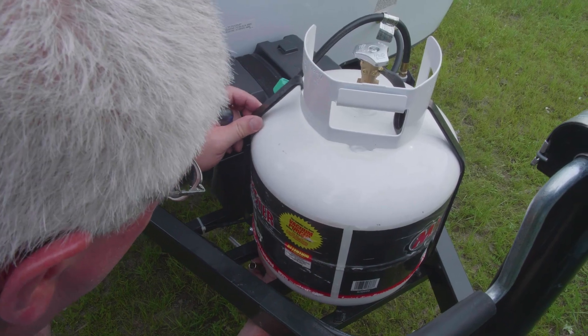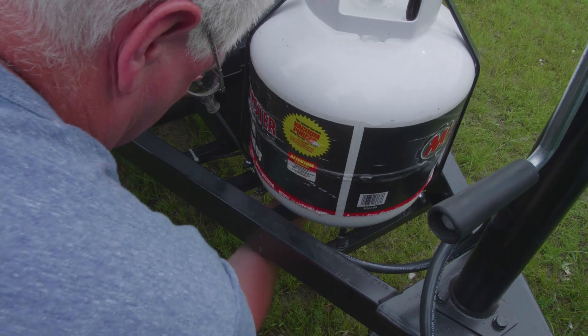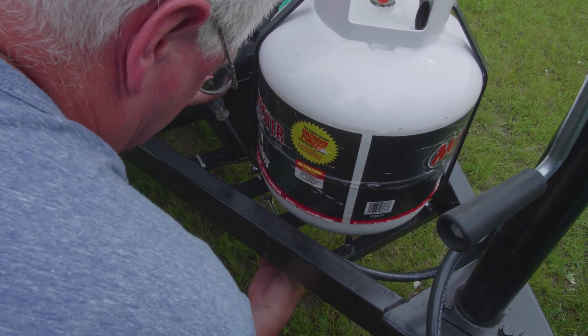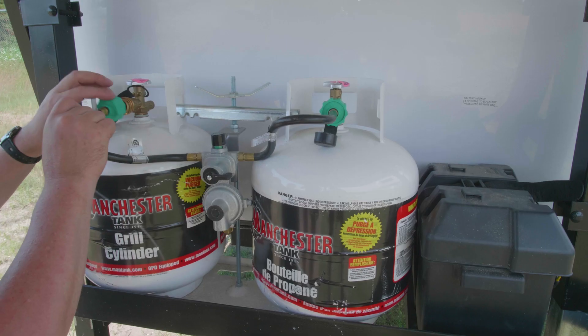To reconnect the tank, simply reverse the steps. Attach the tank straps with a screwdriver and wrench, making sure the tank is facing the correct direction to reattach the hose. Next, attach the hose, getting it tight enough to prevent gas from leaking.